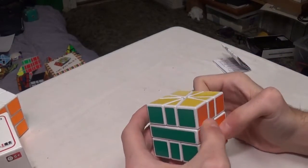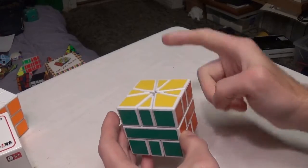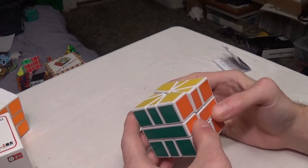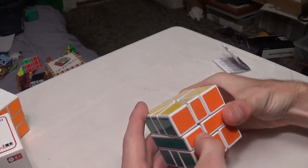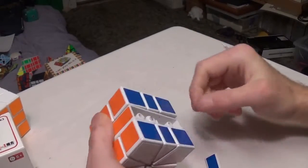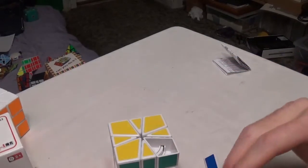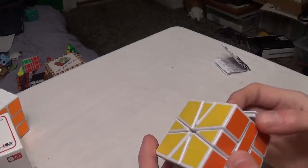The color scheme on mine is a little bit different. I've seen pictures of this Square One with white on top instead of yellow on top, so I don't know why Shang Chao has made some with white on top and some with yellow on top. I know I could just move around these long edge caps, switch the layers, or just do corner and edge cap switching — that's an easy fix.